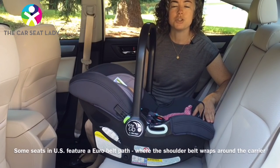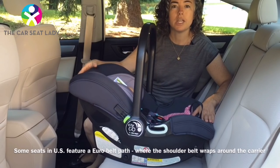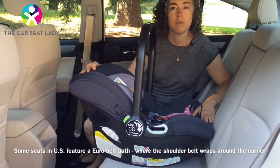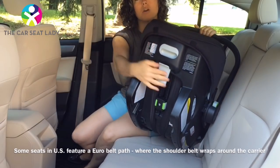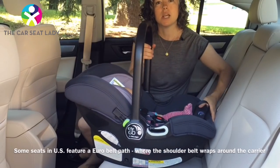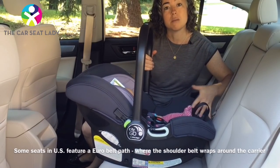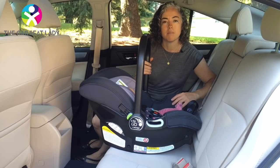In this video I'm going to teach you the tipping trick. What's the tipping trick? When installing an infant seat like this without the base, if your seat has a European belt path — where the shoulder belt wraps around the back of the car seat — sometimes you might find that the shoulder belt seems too short to wrap around. That's where the tipping trick comes in.